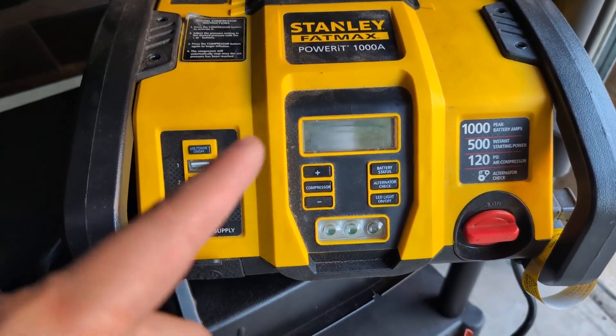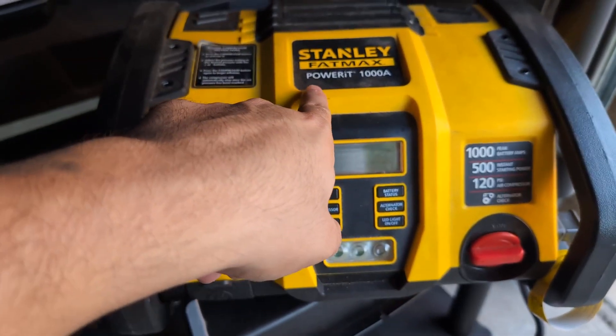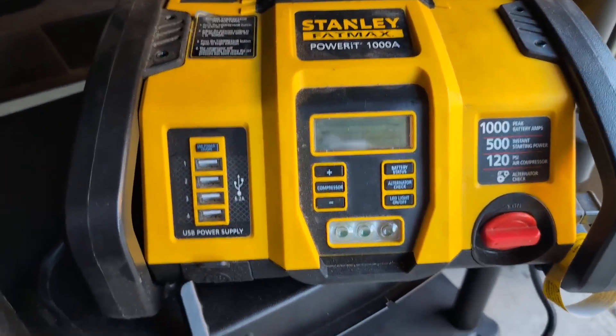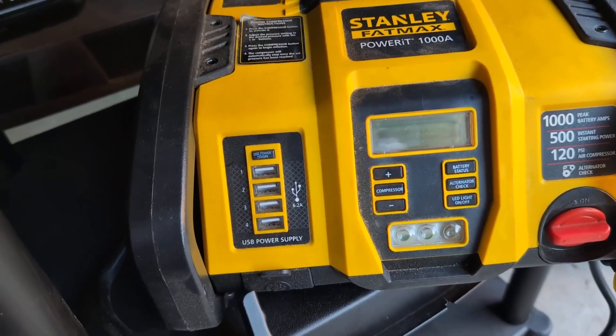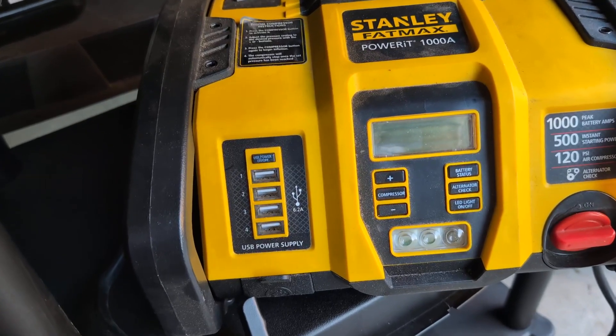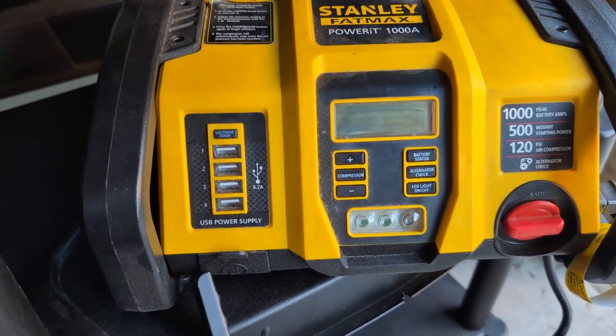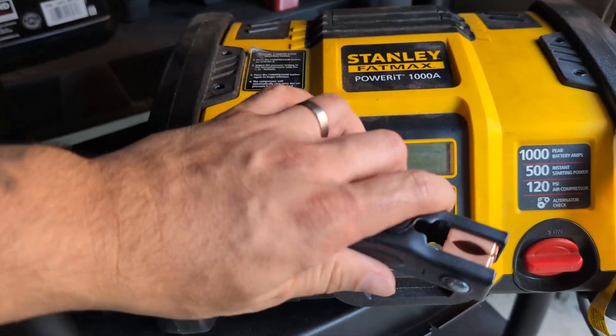Here we have my Stanley FatMax Power Station 1000 amp power station. This thing is clutch and has saved me a couple times when my battery goes out and doesn't want to start. This thing is phenomenal to give you that jump start that you need.